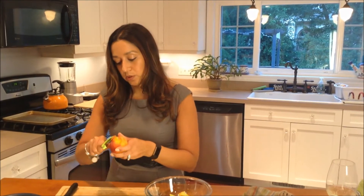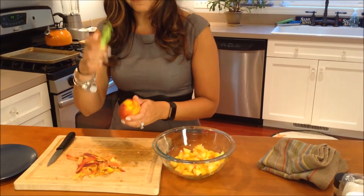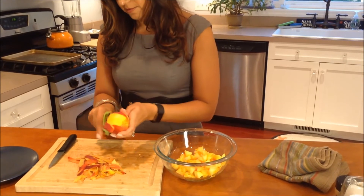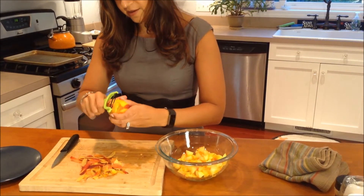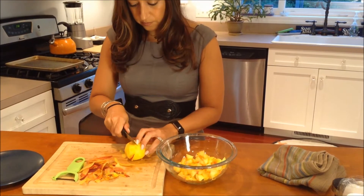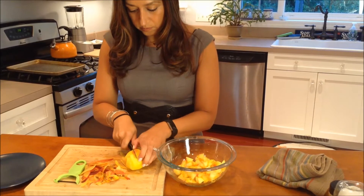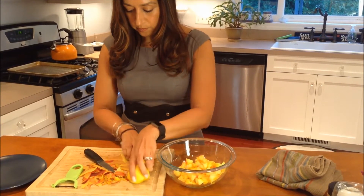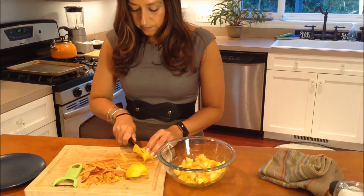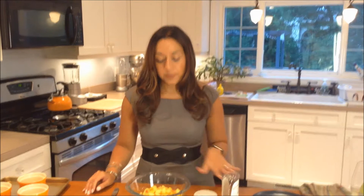I have this really awesome peeler that my father got me. So you're just going to dice that up. I finished dicing up the peaches and I'm going to add a couple of things to them now.